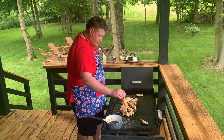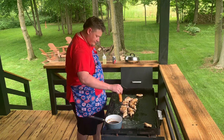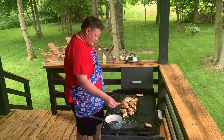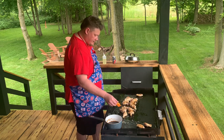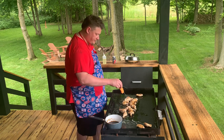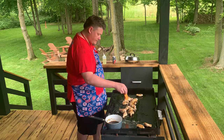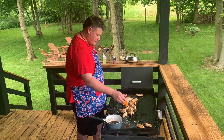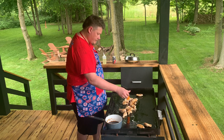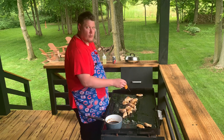We have our first one at 165, so we'll throw it over here. We're going to start getting done a little bit at different times, so we're going to put them over there when they get done. That side is off right now so it's going to keep them warm but not overcook them. Do you ever think you'd be watching YouTube just watching some guy check the temperature of chicken wings? Me either. Wild world we're living in.